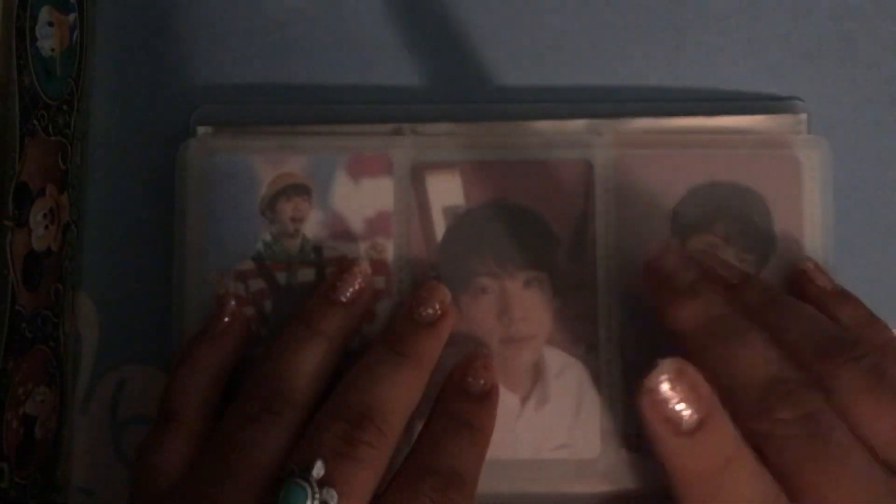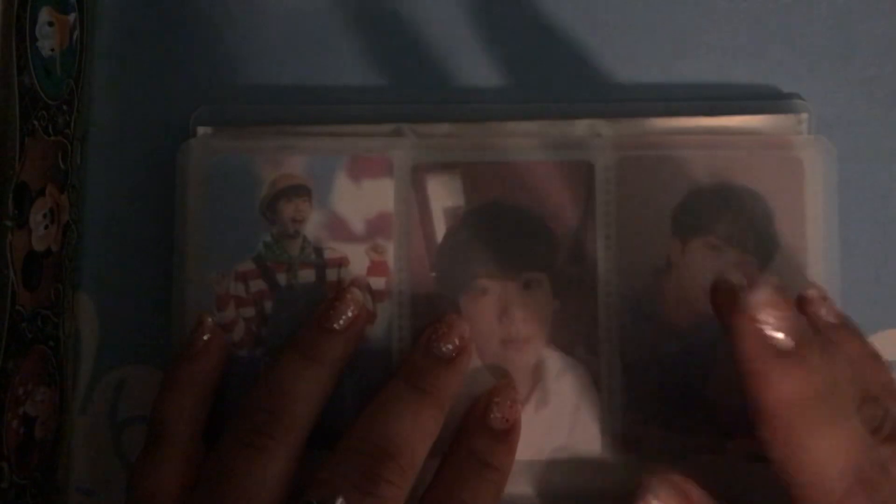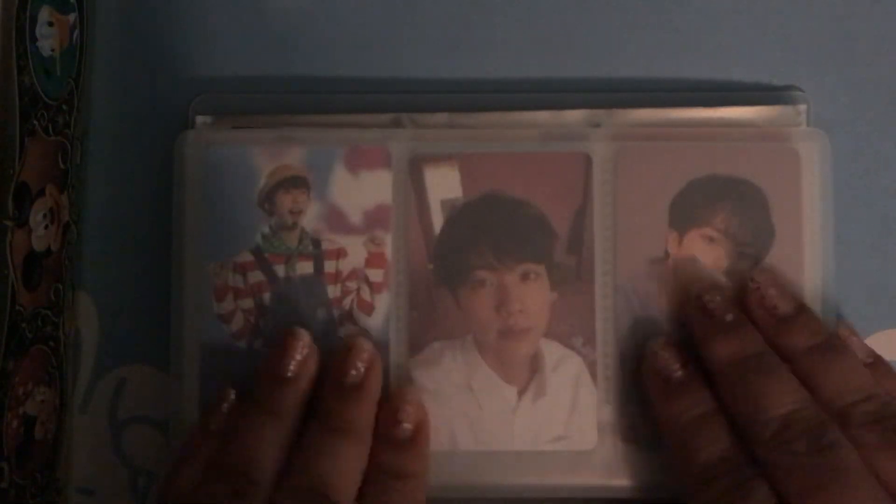I don't think I could pick a favorite photocard because I think that they're all beautiful. But if you do have a favorite photocard, please let me know. I hope that this video was relaxing and thank you so much for watching. I'll see you guys in the next video. Bye.